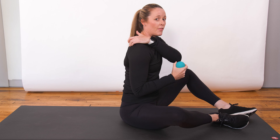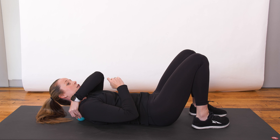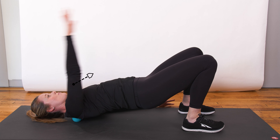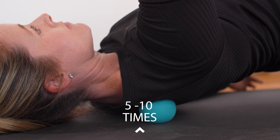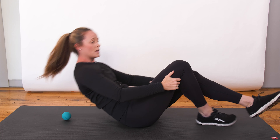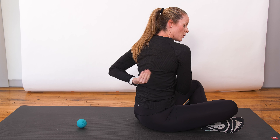Grab a lacrosse ball, come down to the floor, and we'll start working on the shoulder complex. The first one targets more of the scalene and rhomboid — this can be super painful with a lacrosse ball, so if it is, step back and grab a tennis ball instead. Come flat on your back, put the ball right up at the top — that'll get your scalene and trap. Rock up into a bridge, bring your arms up overhead and then back over. If that's tender, do it five to ten times, then slightly roll the ball down and keep repeating, going as far down the shoulder complex as you can, until you reach the side of the scapula and out of the rhomboid area.